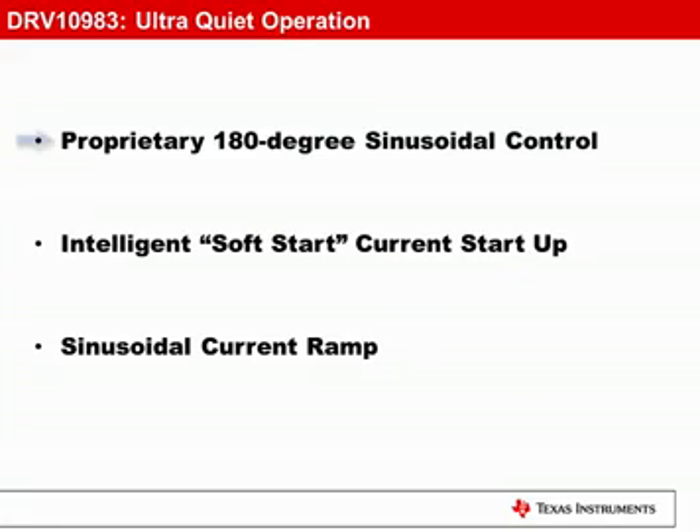Supporting the ultra-quiet operation, the DRV10983 utilizes a proprietary 180-degree sinusoidal control algorithm that is significantly quieter than competing 120 or 150-degree trapezoidal algorithms. At start-up, the initial applied current is precisely controlled, ensuring a soft start, eliminating common start-up noises associated with traditional solutions. During current ramps, when the motor is accelerating, the control current maintains its sinusoidal form, minimizing torque ripple and audible noise.